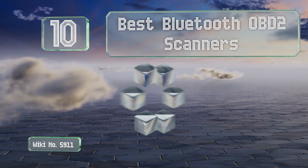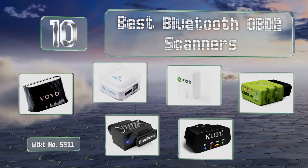EasyVid presents the 10 best Bluetooth OBD2 scanners. Let's get started with the list.